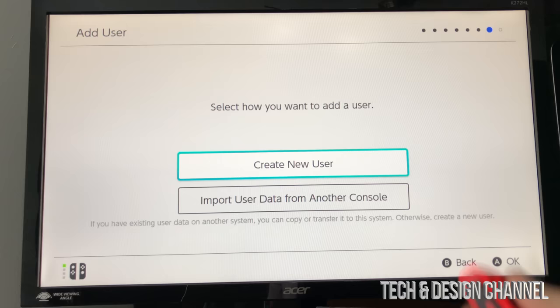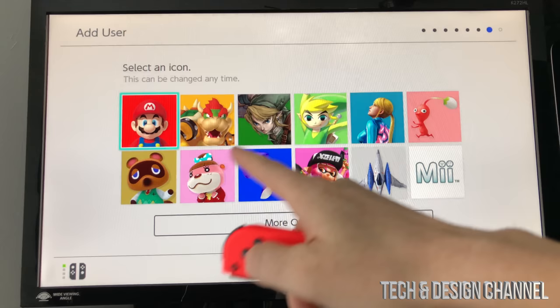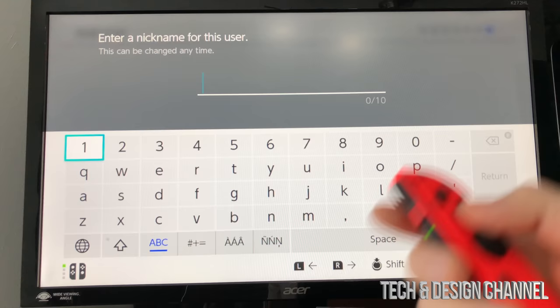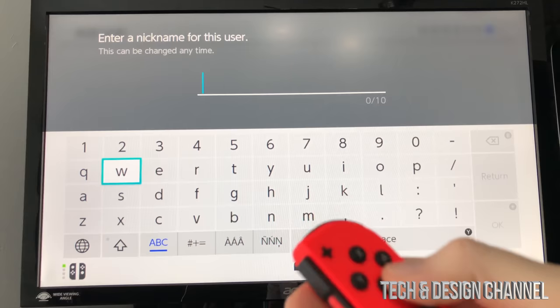Press A — you should see a success screen. Press A again and a user will be added to your console. Tap A again and if you had a previous Switch you can import data, but assuming you're brand new, we're going to create a new user. Press A, then you can scroll through the available avatars and select whichever makes sense to you — I'm going to choose Mario.